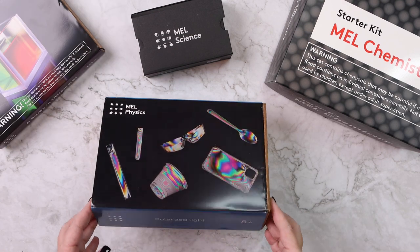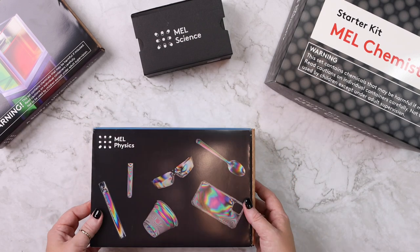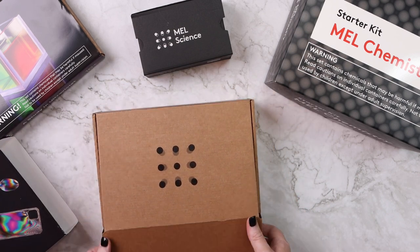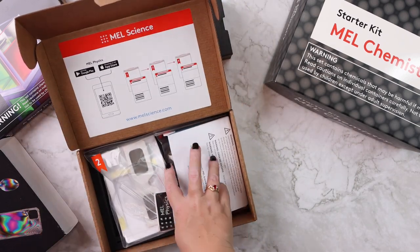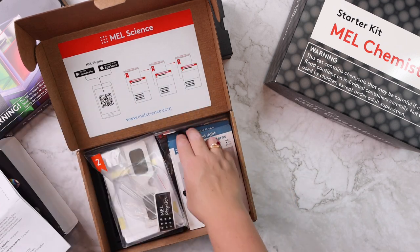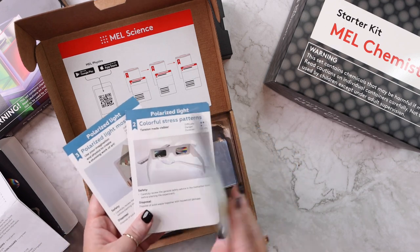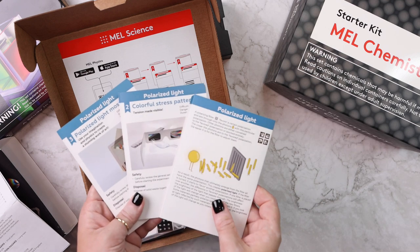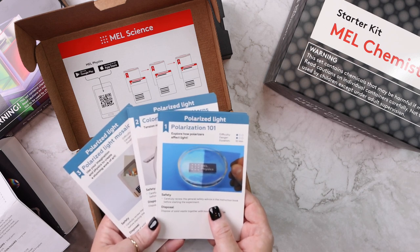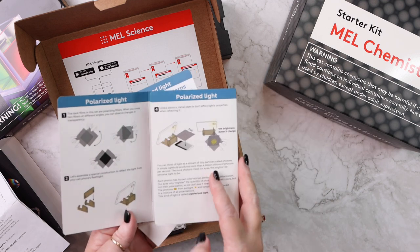With MEL Physics, all you get each month is just one box — there's no starter kit because everything comes with it. Like I said, this is for ages 8 and up. This particular one is polarized light. It's set up very similarly: you have your instructions and here are the experiments — it looks like three experiments. They also have QR codes for the video lessons. This one includes 'Polarization 101 — explore how polarizers affect light.'